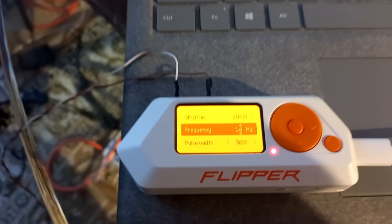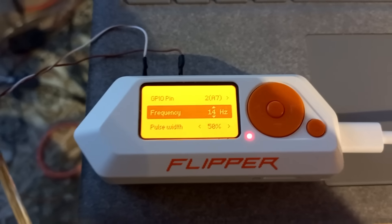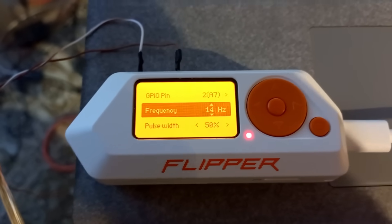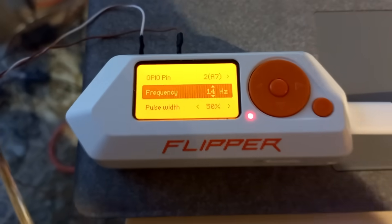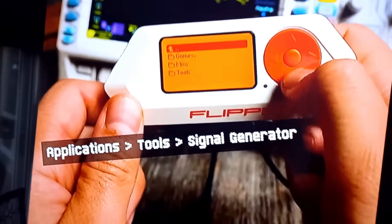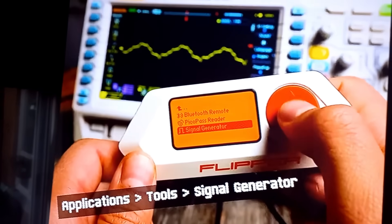I'm going to attach a video about how to use the frequency generator on the Flipper Zero. Check out the new Flipper Zero feature: the signal generator. Go to the main menu, applications, tools, and run the signal generator.